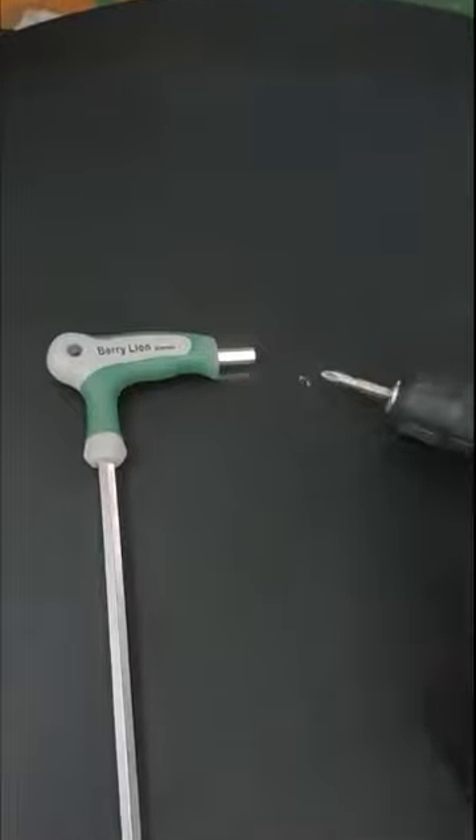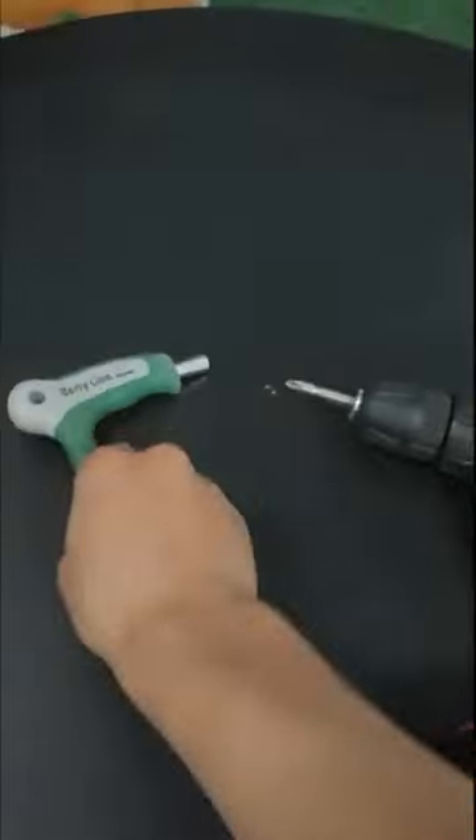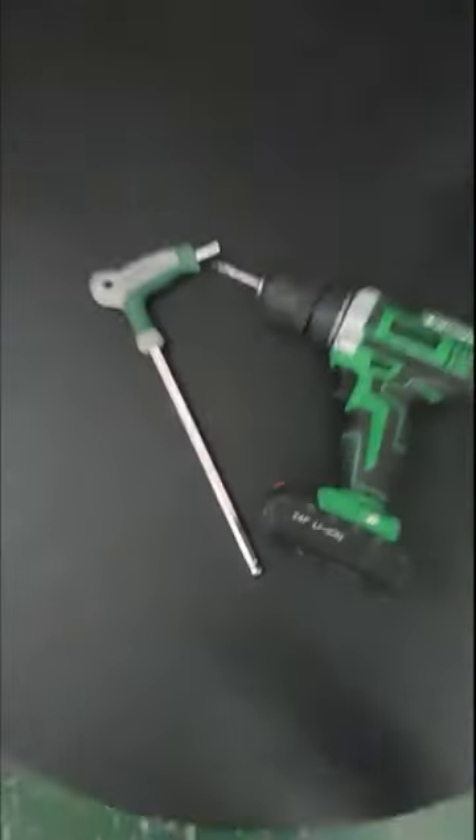First you need to prepare these two tools: this is the cross driver and this is the wrench. The wrench is an 8 millimeter wrench. So these two tools are what you'll need.